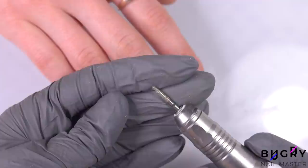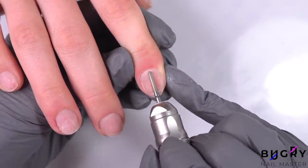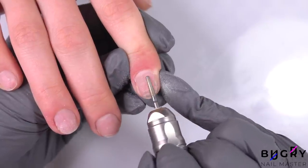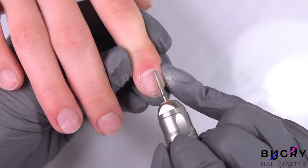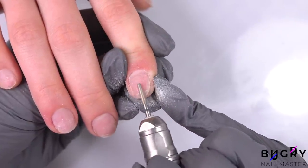Then with a diamond bit and blue abrasion, I'm filing down my client's nail plate. This bit is a cylinder bit and I'm using this instead of a nail file in order to make sure that I file every little ridge on her nail plate. And now I have started our timer.